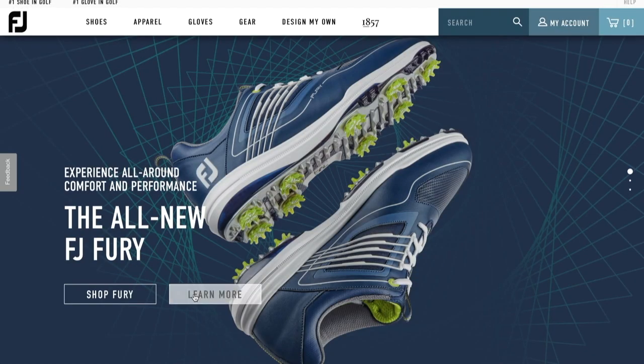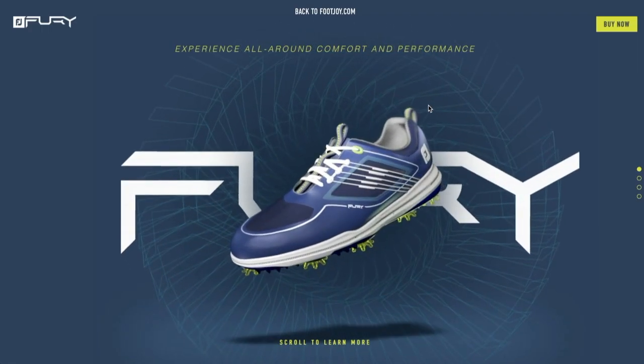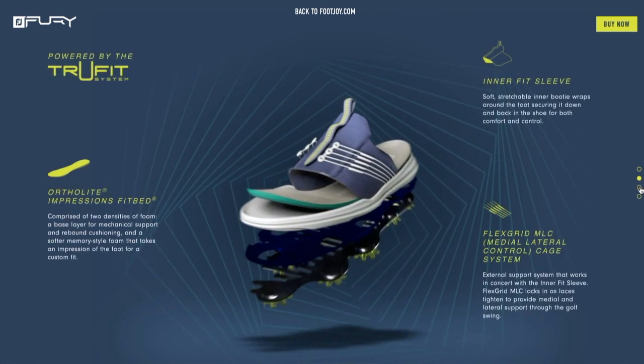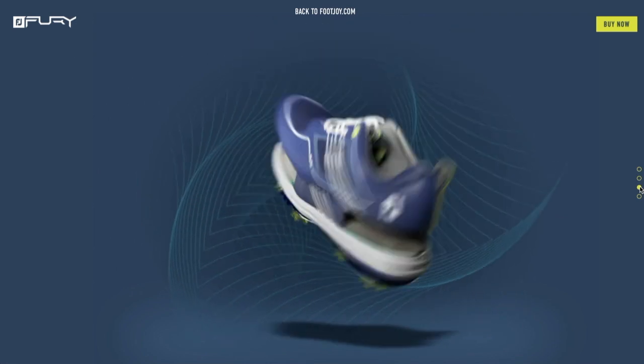If people want more information on the Fury or everything from FootJoy, where do they go? They go to FootJoy.com. I'm not going to give out my phone number over the air, so FootJoy.com as usual is a great source for more information on not only the Fury but on all the products.